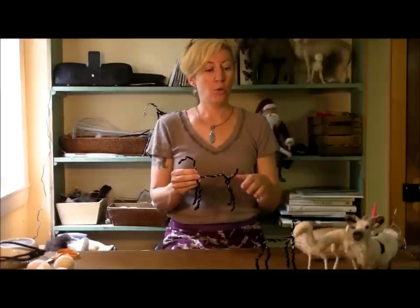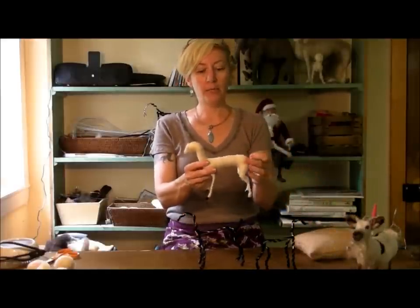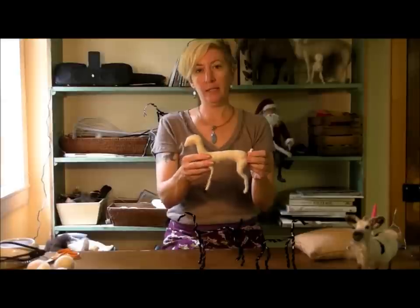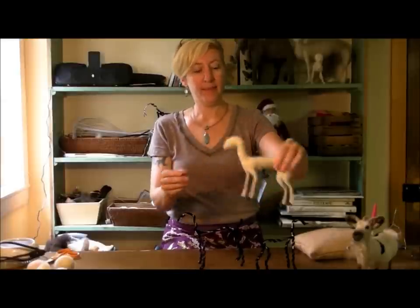Now we have our armature and we're ready to begin wrapping. In the next video in this series, we will wrap the armature and hopefully, within 10 minutes or so, get to about this spot — at least in showing you guys the technique. Thanks.